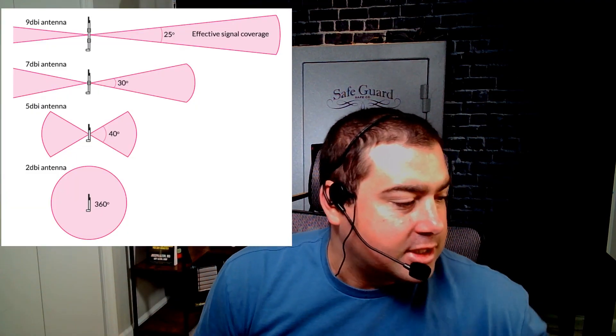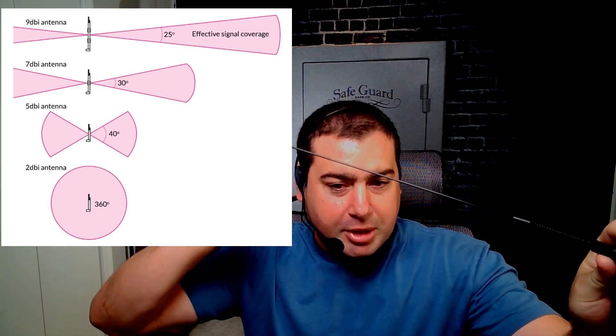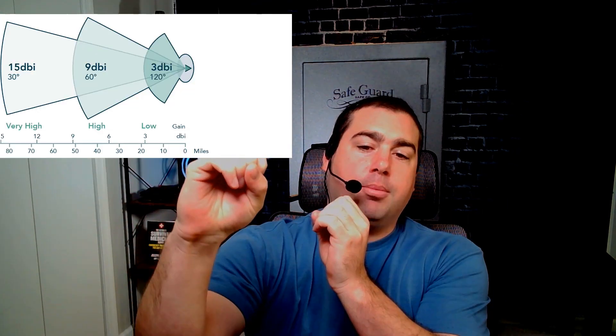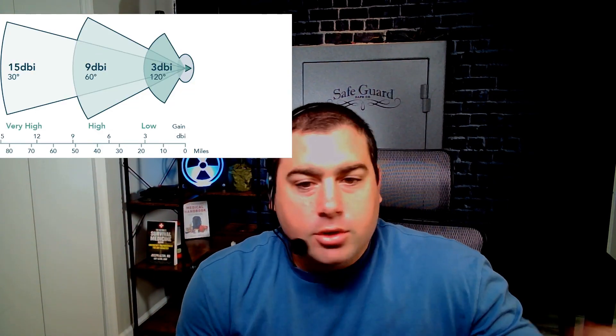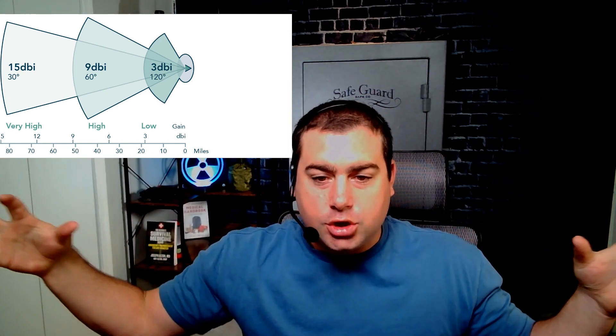I couldn't find a lot of info on this. I finally saw some charts that kind of explained it, but basically a high gain antenna is a really dialed-in beam of power. I'm not a radio expert, but I had to learn enough to figure it out. This is sort of like taking a really powerful flashlight and opening up the flood mode on it — you don't go as far, but if you're trying to get through hills and trees an open omni-directional or low gain antenna is going to go way further.